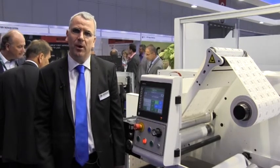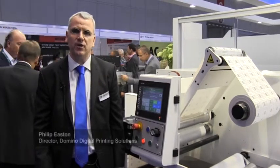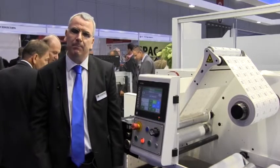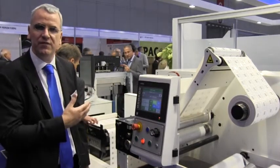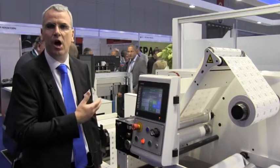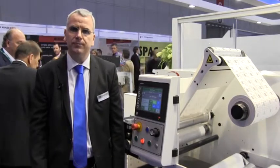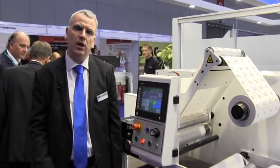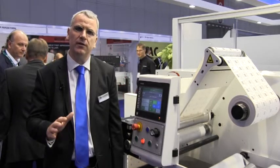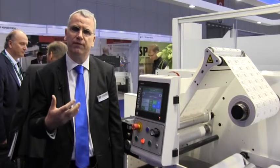Hello, my name is Philip Easton of Domino. I'd like to welcome you to the Domino booth at Label Expo 2014. I'm really pleased and excited to introduce to you our new high-speed version of the K600i digital inkjet print bar. The K600i can be integrated onto a range of other production equipment in order to provide a single-colour digital solution that can be combined with conventional flexo printing.